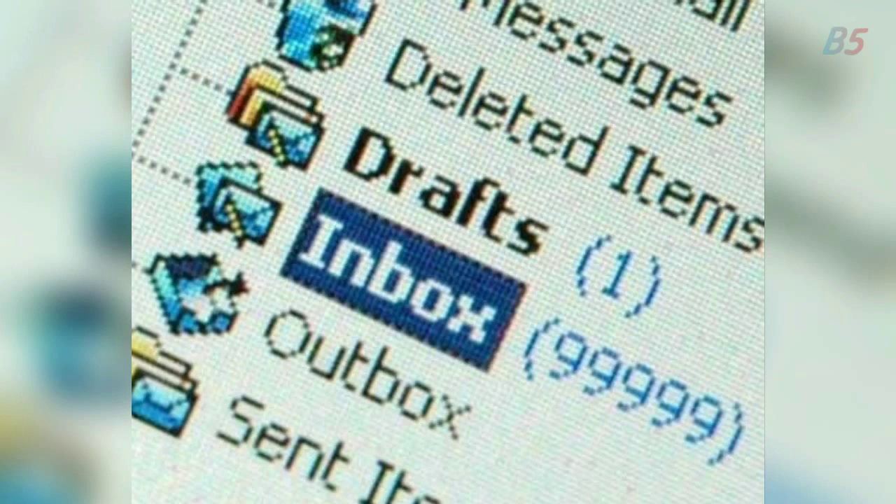2: Want to stop receiving marketing emails? Then you can filter them out by typing out the word "unsubscribe".